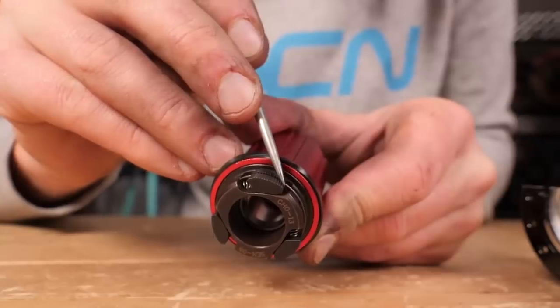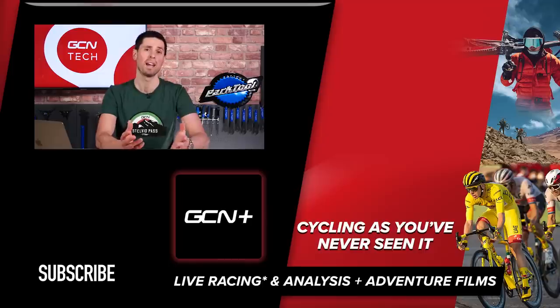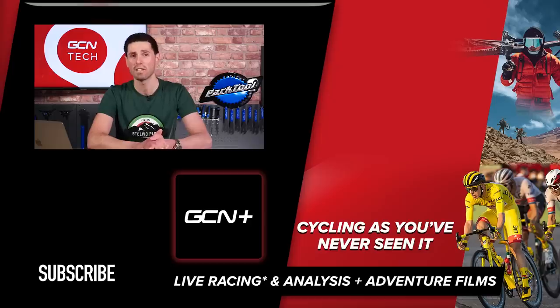Another factor that changes freehub noise is the grease or lubricant inside it. A thick grease will make the freehub quite quiet, and thinner grease will make it louder. That said, the loudness of a freehub is not really any way to judge whether it's a good or lower quality wheelset — it's just a characteristic of those wheels.